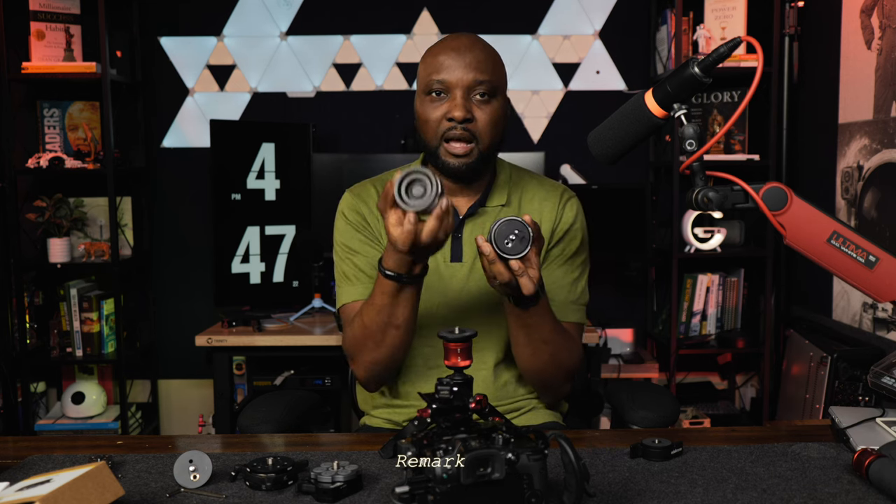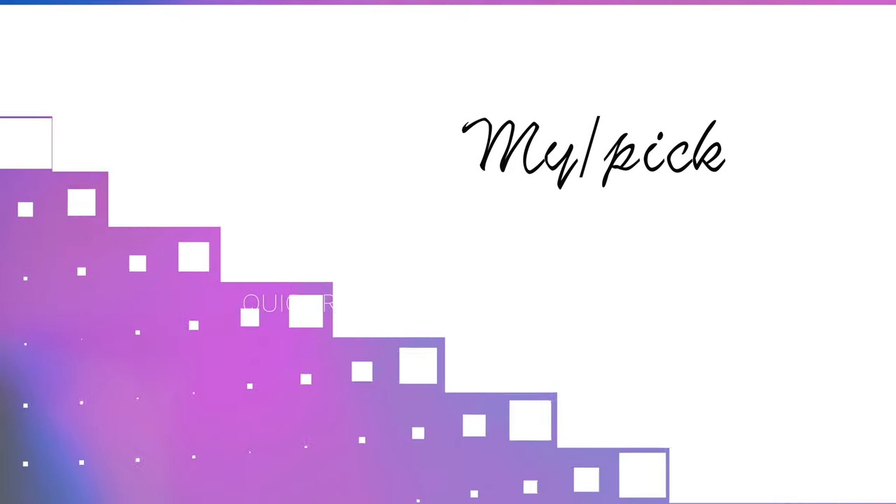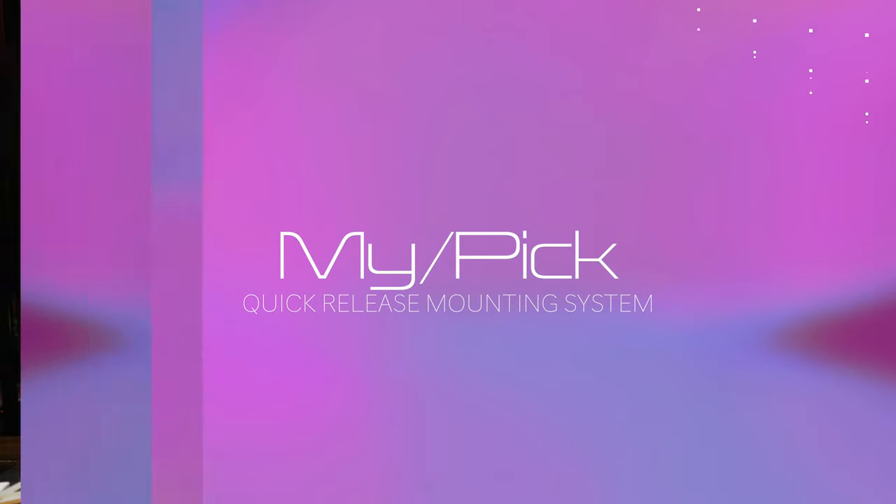Looking at the design of the Manfrotto Move and the Shinewei Move — they have the best design and the quickest turnaround time for putting on and taking off. They take the first position for design and quick turnaround time. And off the bat, I'll tell you they all have very good build quality — even the Shinewei, which is the cheapest here, has top-notch build quality. You're not going to go wrong picking any one of these.